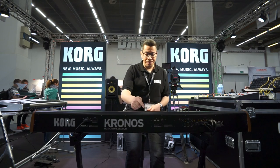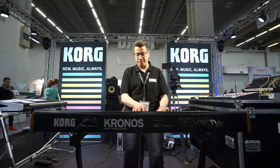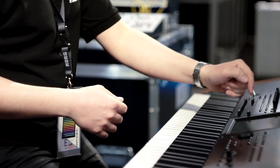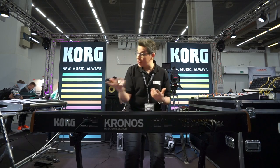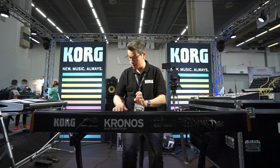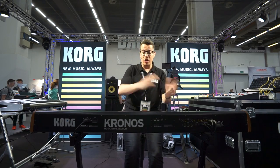When I play a song — for example, a Rhodes — with other keyboards, when I change the sound, it cuts the sound immediately. But not with the Kronos. It's called smooth transition. I can hold the sound, change the program, and you can still hear the Rhodes. But now I have the piano sound. So I can change from program to combination to sequence without cutting the sound.